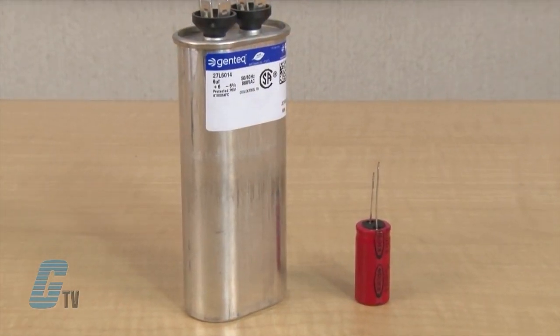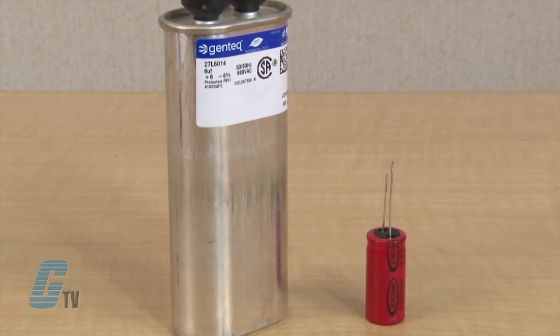Depending on the size and type of dielectric, some capacitors are better for high frequency uses while some are better for high voltage applications.